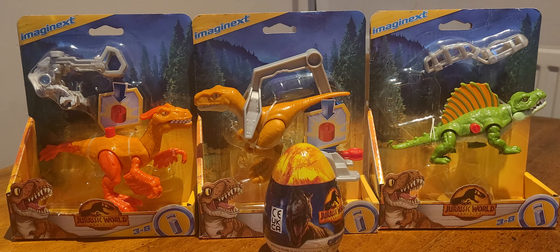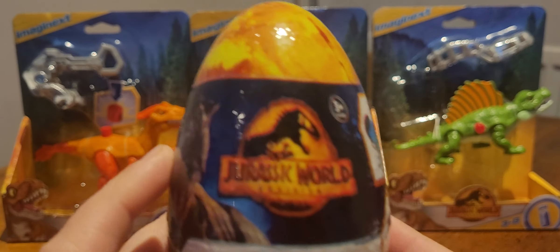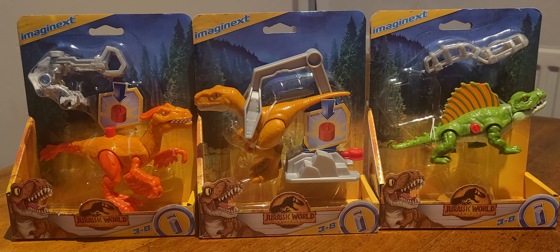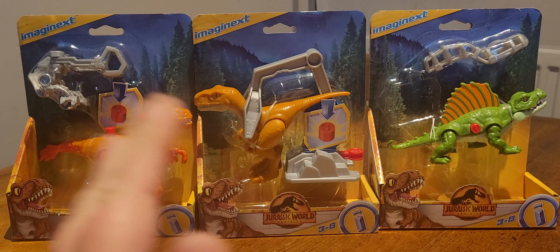Hi guys, welcome back to Nebula Fox Tour Reviews. Today we are going to be taking a look at these three new Imaginext sets from the Jurassic World Dominion line, and because it is a Dominion review we will also be taking a look at another one of these to see if we can get something new. So the egg is going to go off to the side for now.